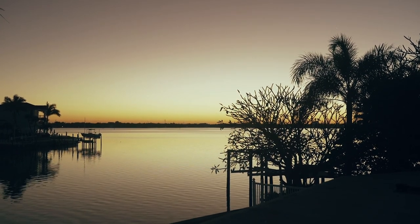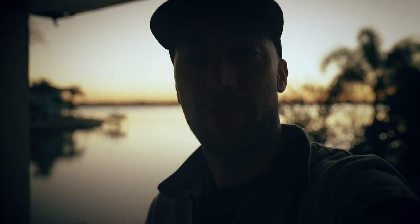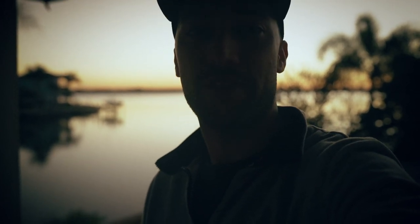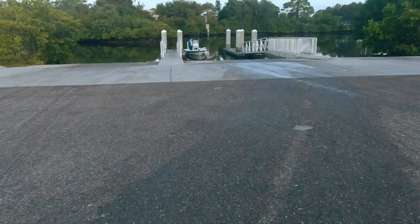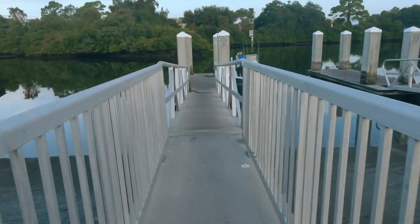Good morning ladies and gents, welcome back to another episode. Today I've got my buddy Ian coming fishing with me and we're going to try to replicate the fishing we had the other day with my wife Susha — try to get some snapper and hopefully a keeper grouper. It's a couple days before the season ends, so hopefully we can put one in the box for dinner. If not, we'll do some cooking of the snapper and Key West grunts that we got the other day and show you one of my favorite ways to cook them.